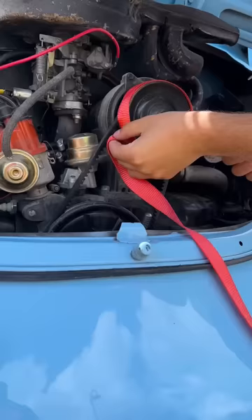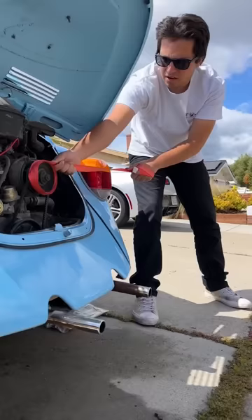Instead, I'm going to use some voodoo magic that an old man taught me, and I'm using some ratchet straps to start my beetle. Basically, you just wrap them around the alternator and just yank it as hard as you can, and it'll hand crank the engine. There we go.